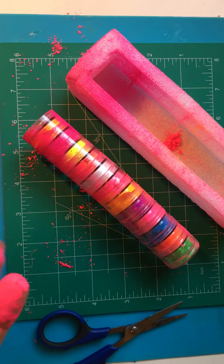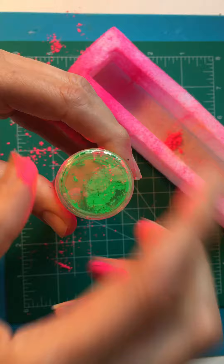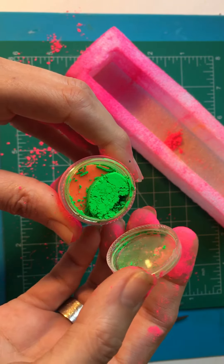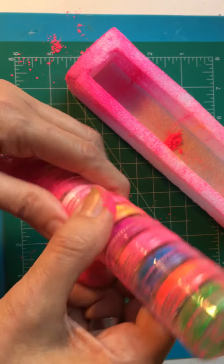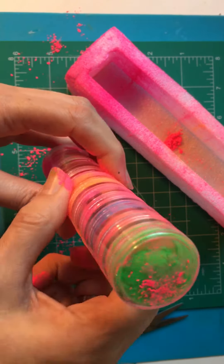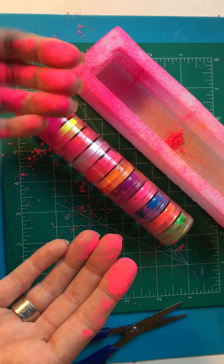I figured out how to use it, but they all seem to be connected to each other. So if I want to use it, I have to unscrew as I go. This is going to make for a mess. I don't appreciate this. And it took two months to get here.